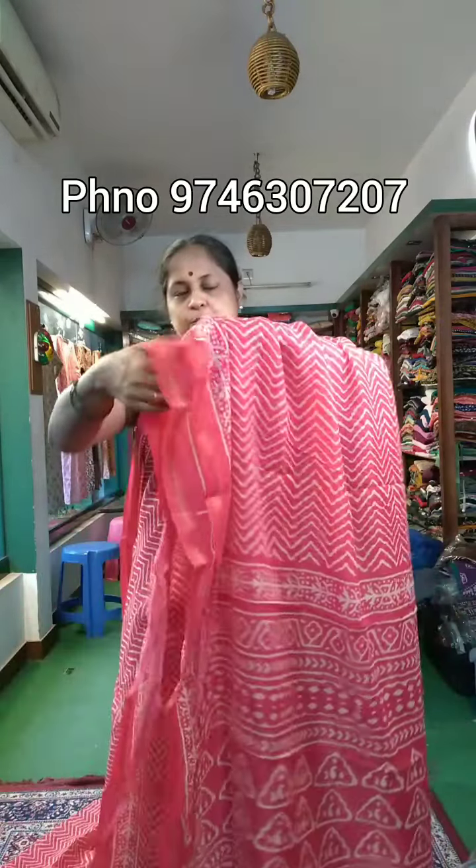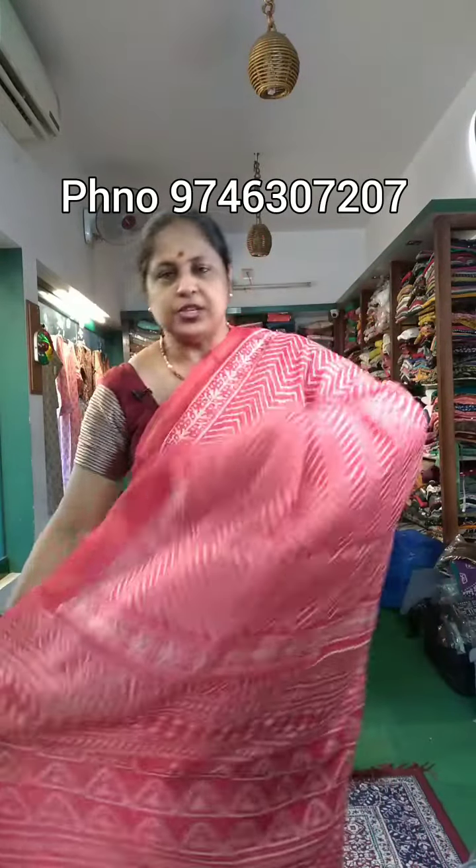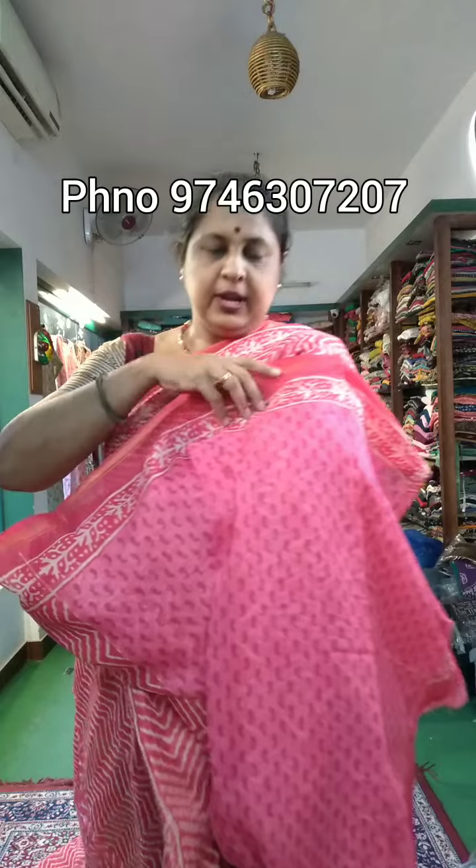This is a rose shade with blouse. Sari no. 3 is in the 450 price range.